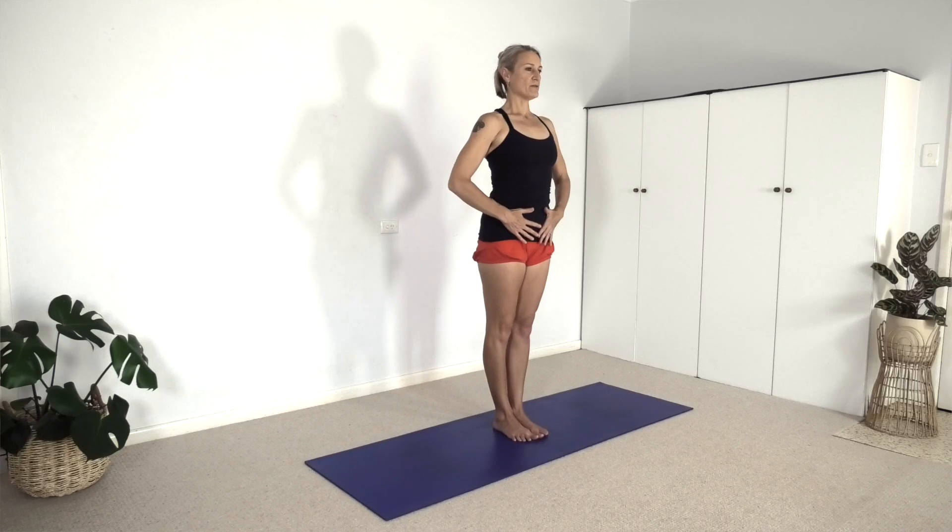Having done three variations of Ardha Chandrasana using props to help inform our alignment and technique, we're going to do it in the middle of the room with no props. If you feel stiff and would like a brick under your hand, absolutely bring your brick in, but I'll be demonstrating just with fingertips on the floor. We're going to start in Tadasana, mountain pose, jump the arms and legs wide, move through Trikonasana — triangle pose — and then come into Ardha Chandrasana, half moon pose. Be here in Tadasana and already engage the pelvic abdominal muscles, lifting pubis to navel up. Inhale, exhale — jump or step arms and legs wide.